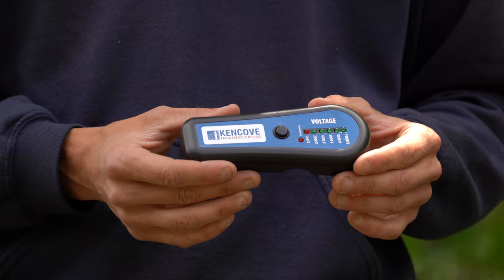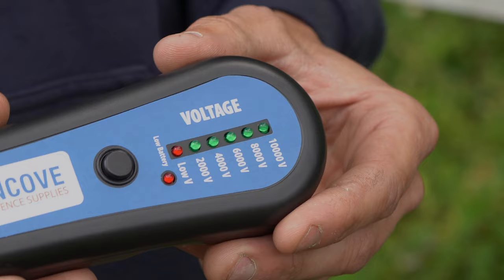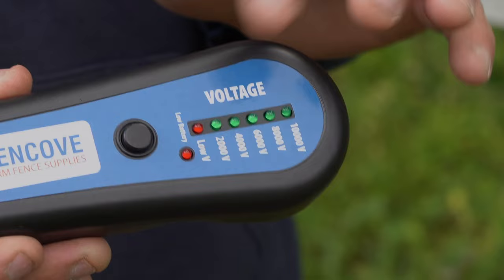Next we have the wireless five light LED tester. This runs off of a nine volt battery inside — just make sure you hook up the battery before you use it. It works similar to that first model where it lights up the bulbs according to the range of voltage on the fence, anywhere from two to ten thousand volts.